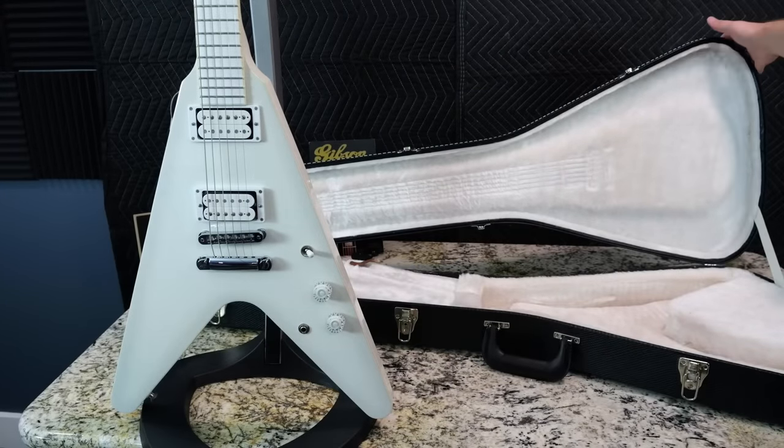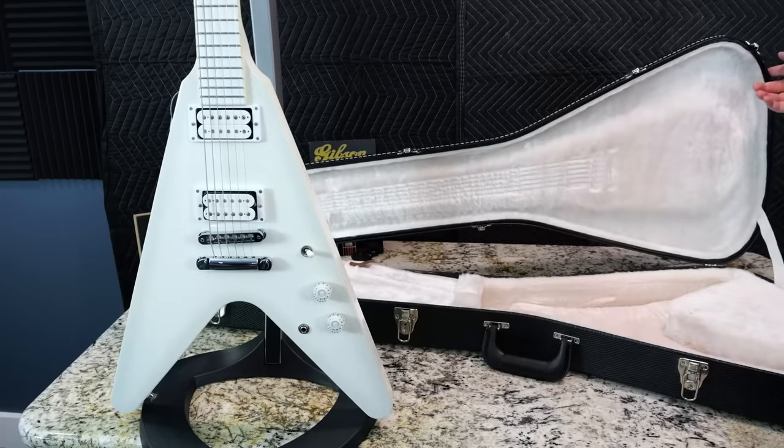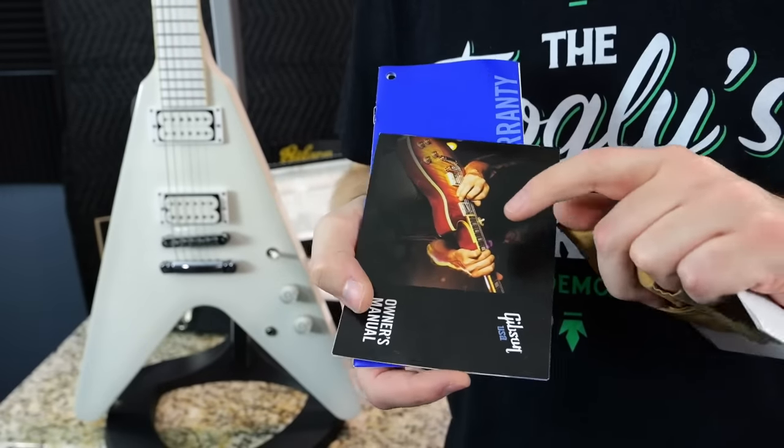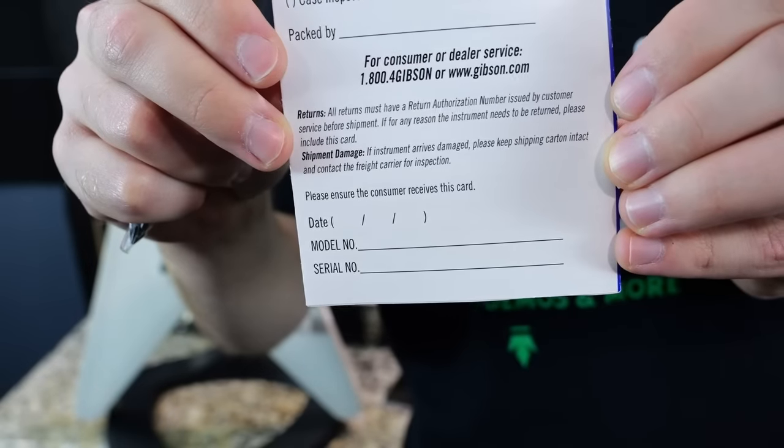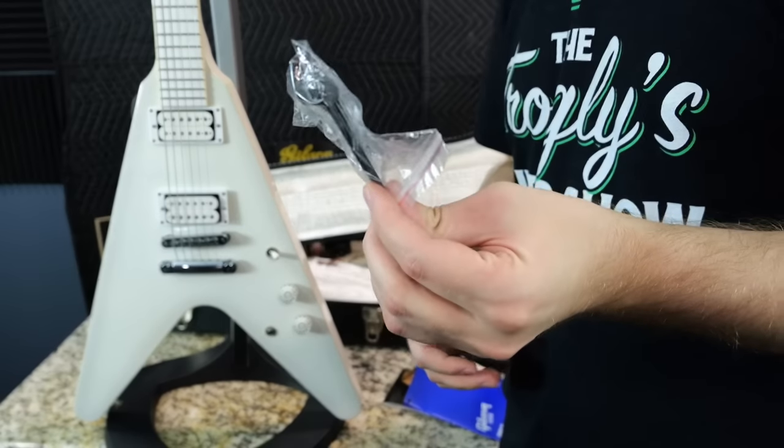As far as originally from the factory, you did get a full Gibson hard shell case, a pre-packed checklist, silica packet, Gibson owner's manual, warranty information — although it doesn't look like this one ever got filled out — and a truss rod tool.